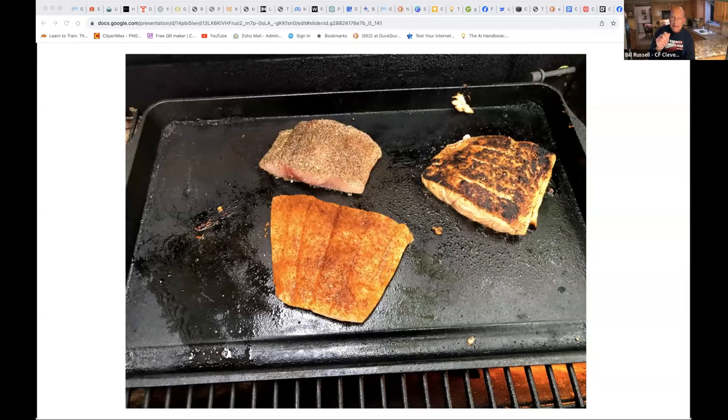One way to tell if fish is done: take a fork and stick it in the thickest part. As you pull, it should easily flake off. If you have to tug hard it's not done yet. I also always use an instant-read thermometer — my favorite brand is a ThermaPen. I'm looking for 135 to 140 degrees internal temperature because I like my fish medium-rare. Then I let it rest for three to five minutes; it'll continue to cook a little but won't dry out. Salmon specifically can rest up to 30 minutes to an hour and still tastes good.